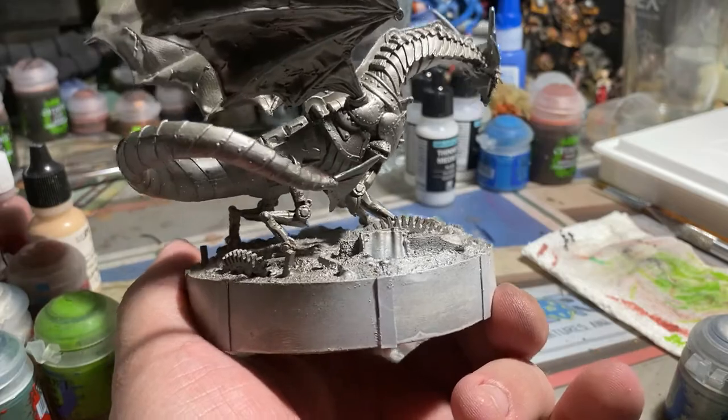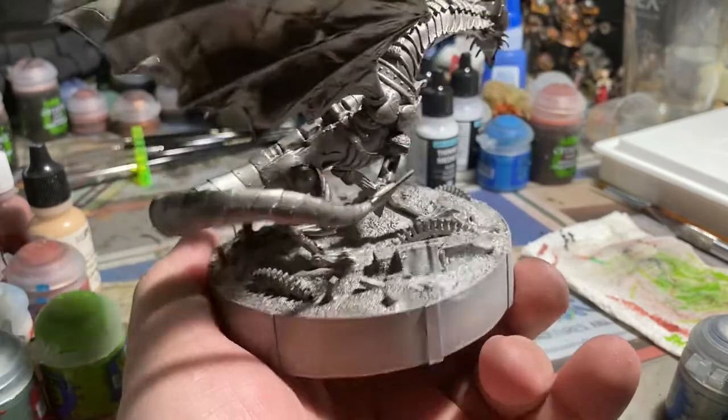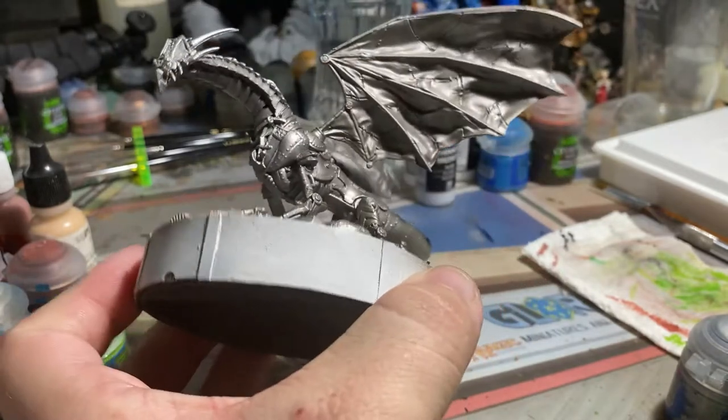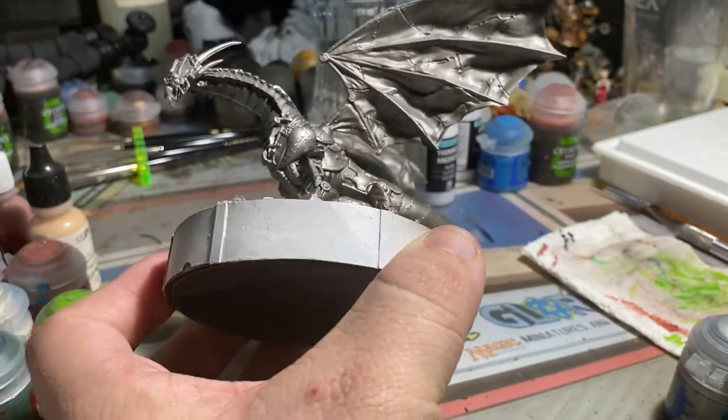So I did a Zenithal highlight and then I hit it with Lead Belcher Spray Paint. Then I hit it with a few of the other silver colors by Citadel to kind of add some highlights, but that kind of ends up getting lost.